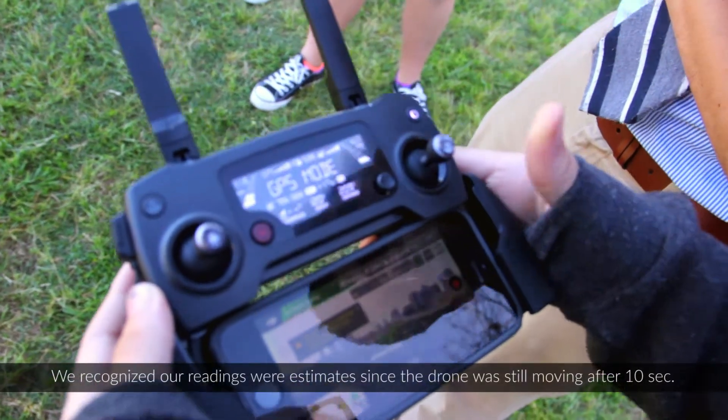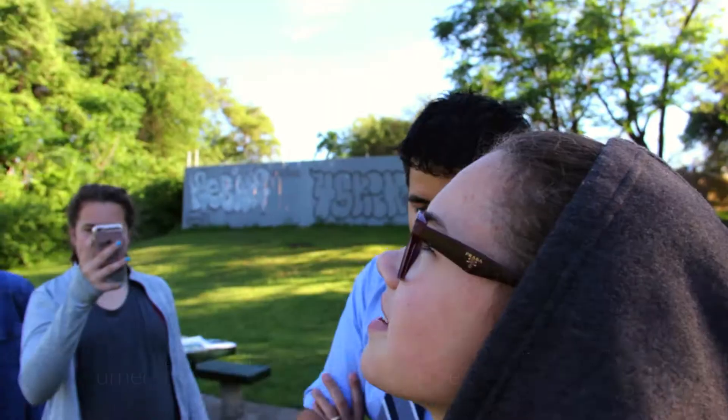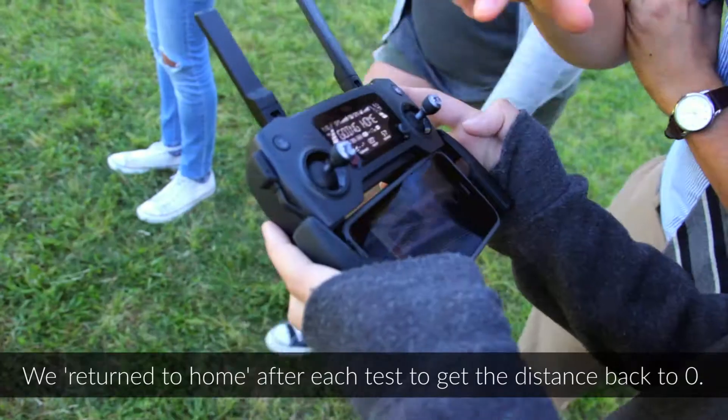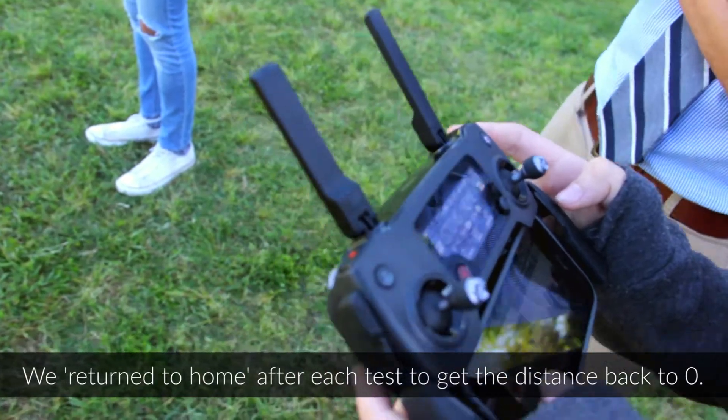Ten seconds. Where was it at? It was at like 1.30. Now let's bring it back to where we started by hitting return to home, which is that H button. Once this gets to zero we'll cancel it because we actually don't want it to land right now.